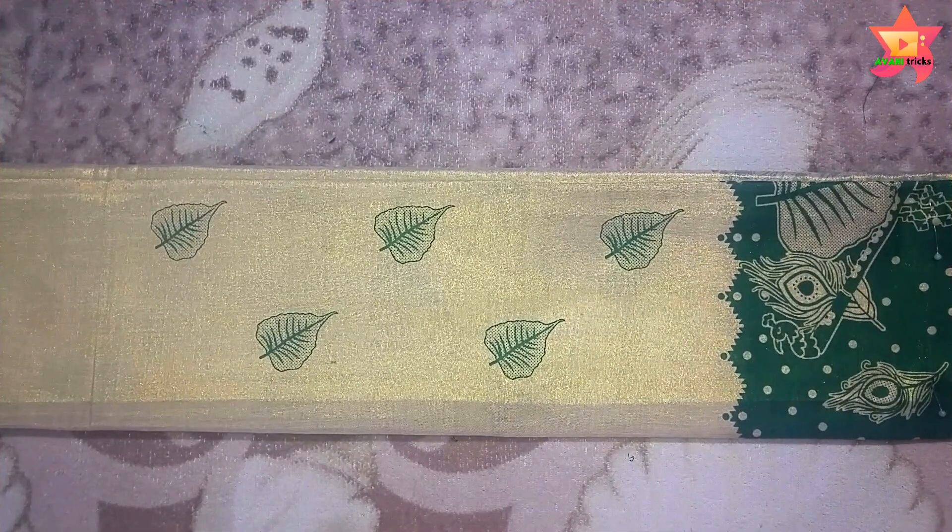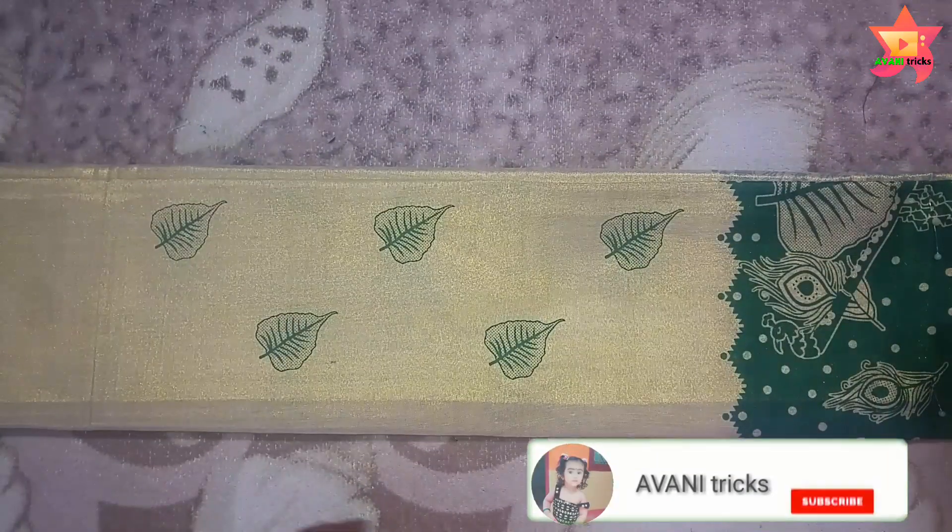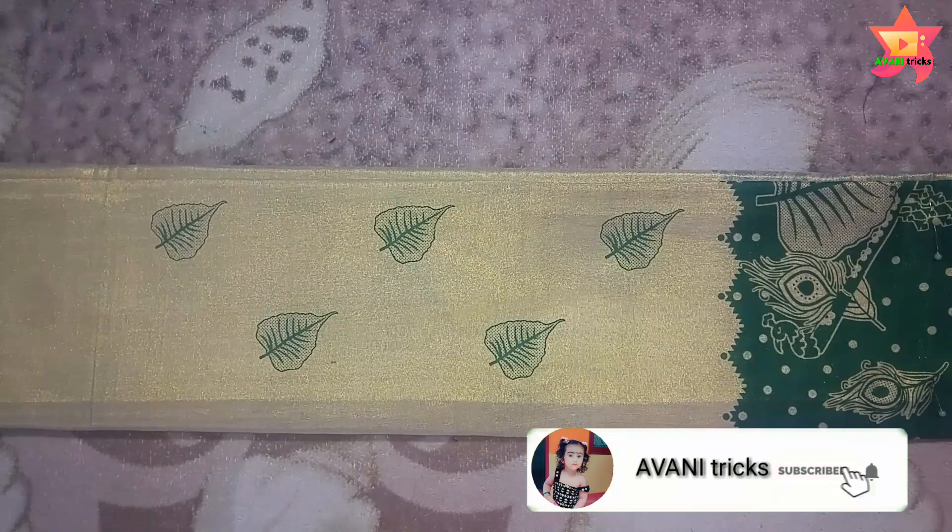Hi, dear guys. Welcome back to the channel. In the last video, we saw how to cut the blouse and switch to the skirt. In this video, we will see how to cut the skirt part 1. The link is in the description box. Let us begin.